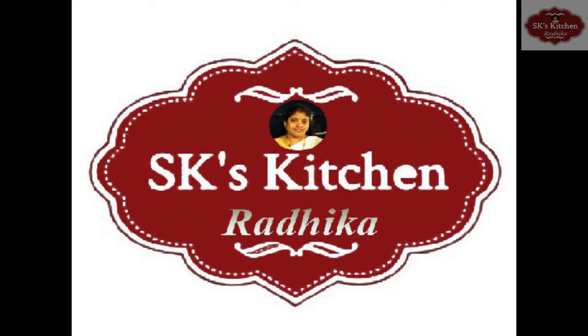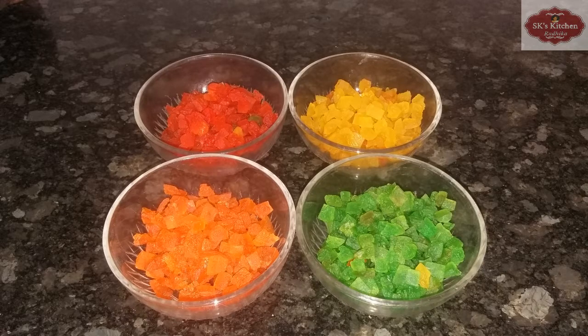Hi Friends! Welcome to SKS Kitchens! Today, I will prepare all these fruity ingredients.